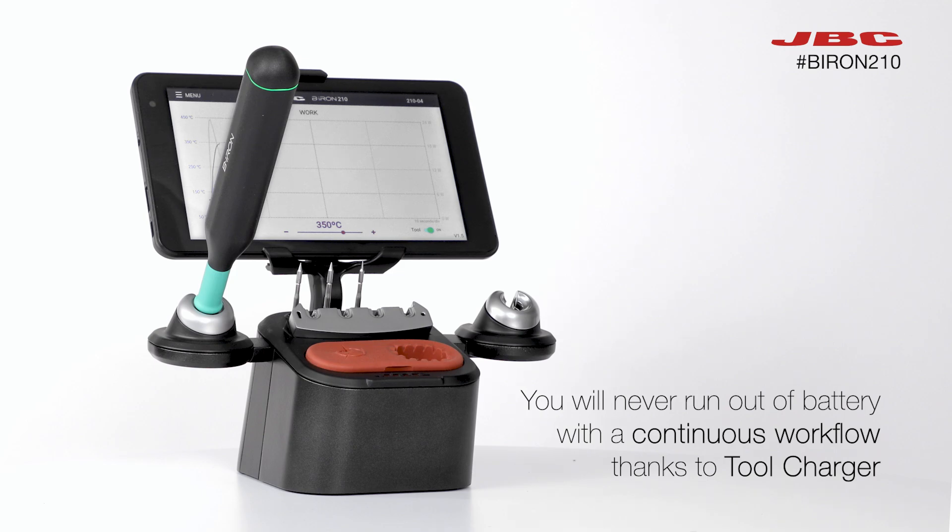For more information about the ground-breaking B-Iron, visit us at jbctools.com.